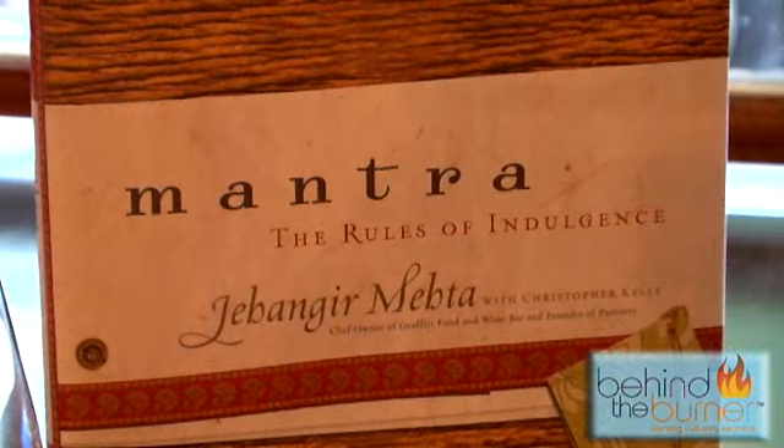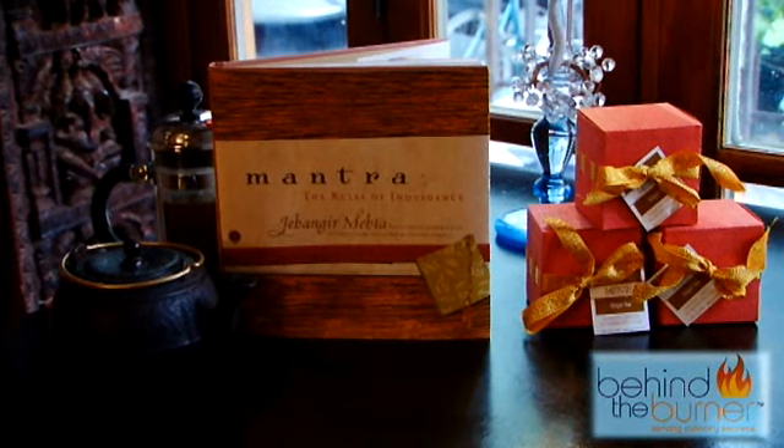Behind the Burner members can take advantage of this exclusive opportunity to purchase hand-signed copies of Jangir Mehta's book, Mantra. You can also purchase his fine spices and teas on Partistry. Stay tuned to Behind the Burner, where we give you the tips, tricks, and techniques that are lighting the culinary world on fire.